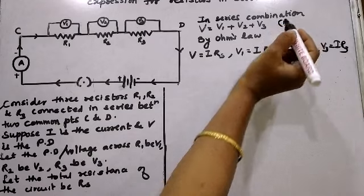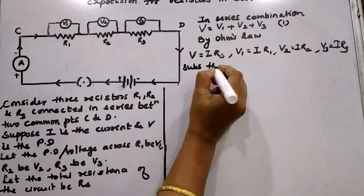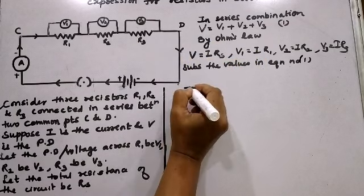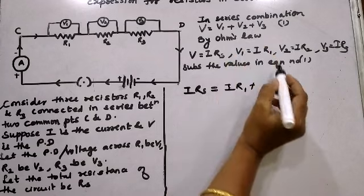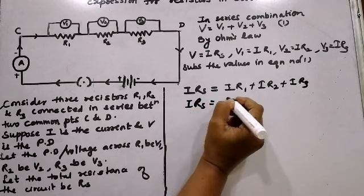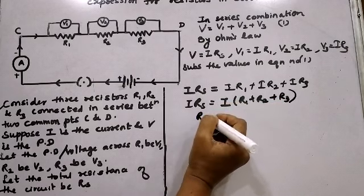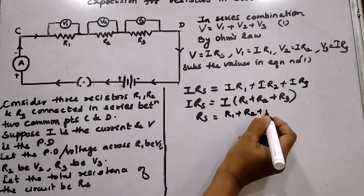Substituting the values in equation 1, V equals V1 plus V2 plus V3. So IRS equals IR1 plus IR2 plus IR3. Taking I common from all three terms: IRS equals I times (R1 plus R2 plus R3). Cancelling I from both sides, the total resistance in series RS equals R1 plus R2 plus R3.